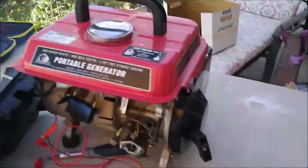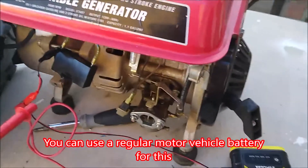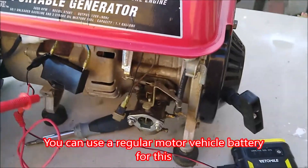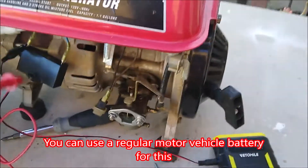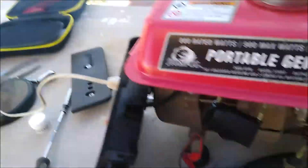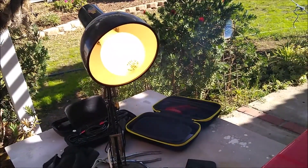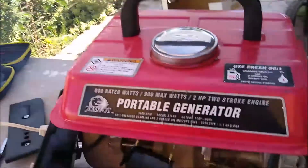Right now I'm going to use this turbo battery again, and we're going to direct flash this new capacitor. And there's the light — and it worked.